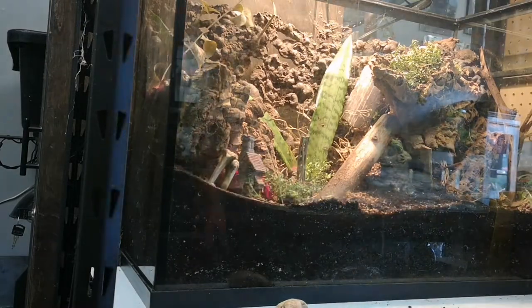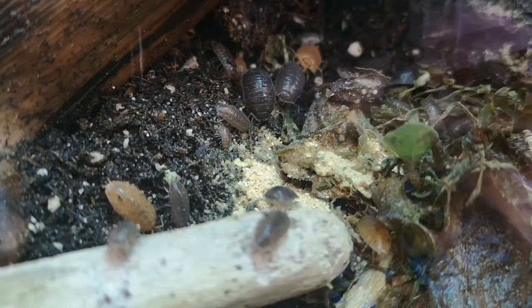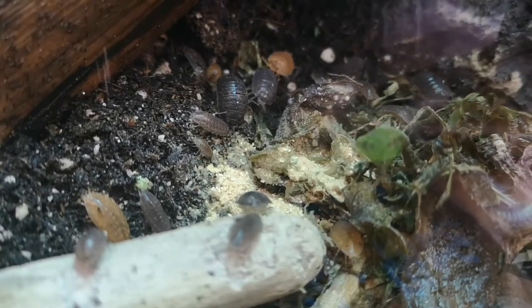They're basically little crustaceans that live on land and eat leftover waste matter. These are known as detritivores and they're fantastic at producing fertilizer for the plants to grow in the enclosure.